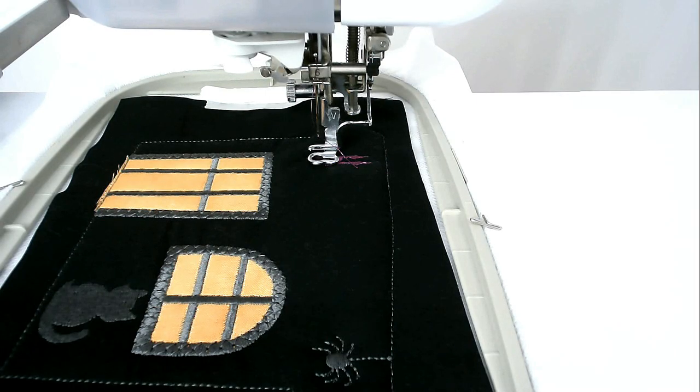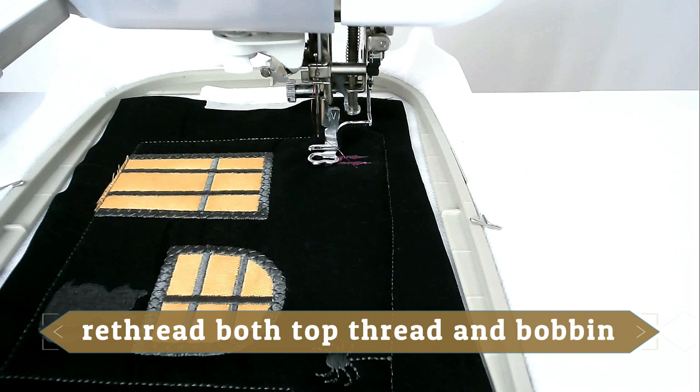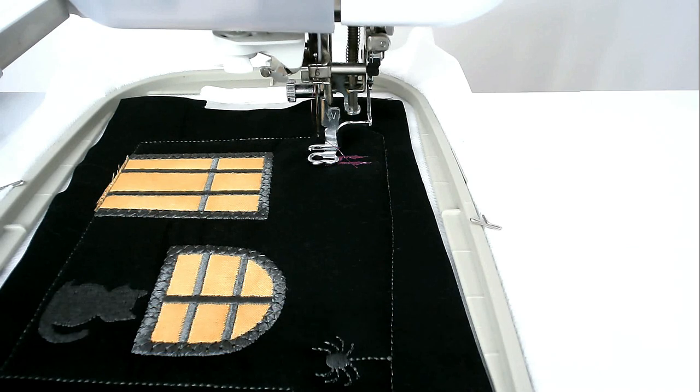I've had a thread break. When you get a thread break, re-thread your machine and go back 20 stitches in the settings of your machine, and then carry on as if nothing had happened.